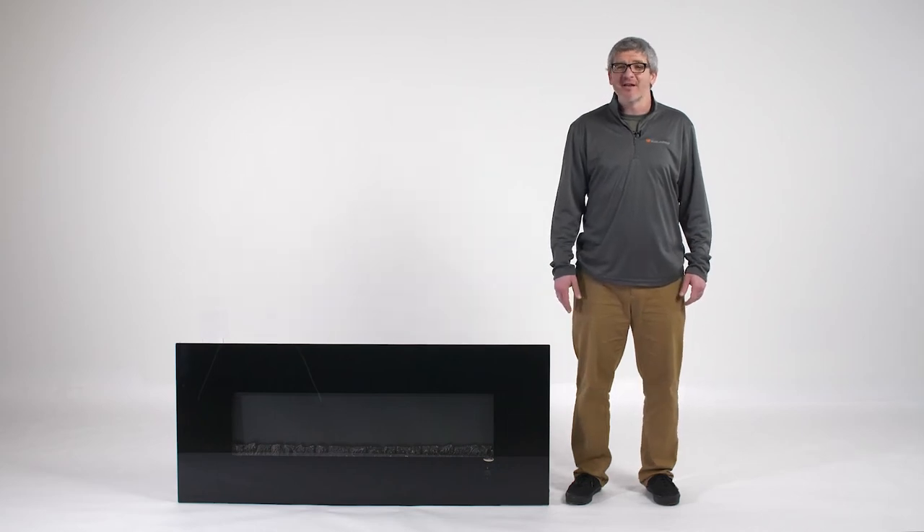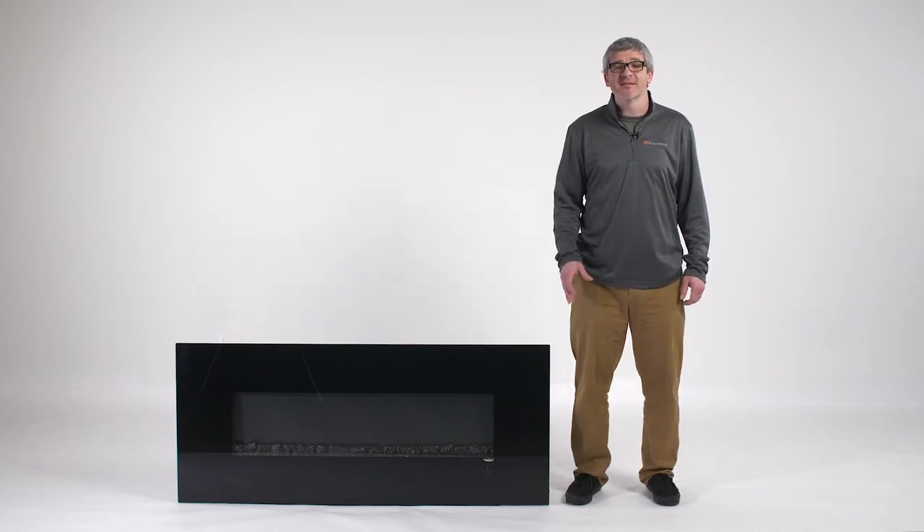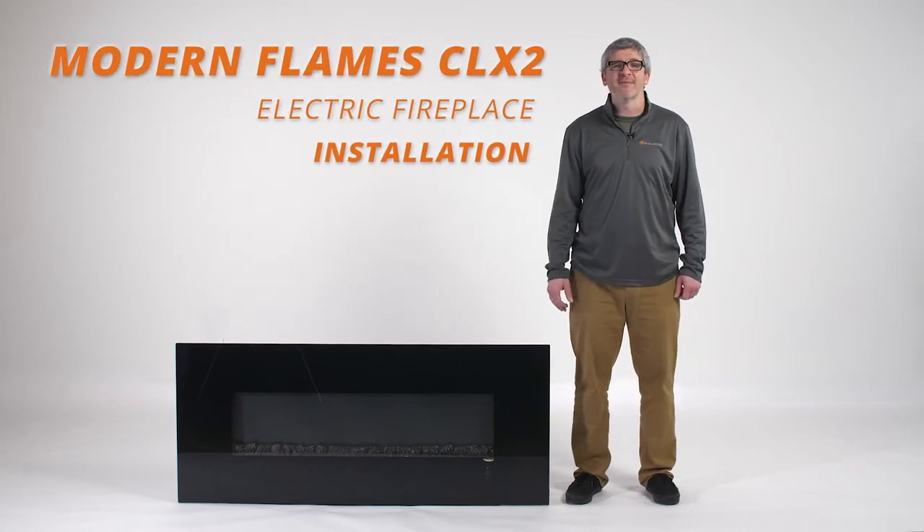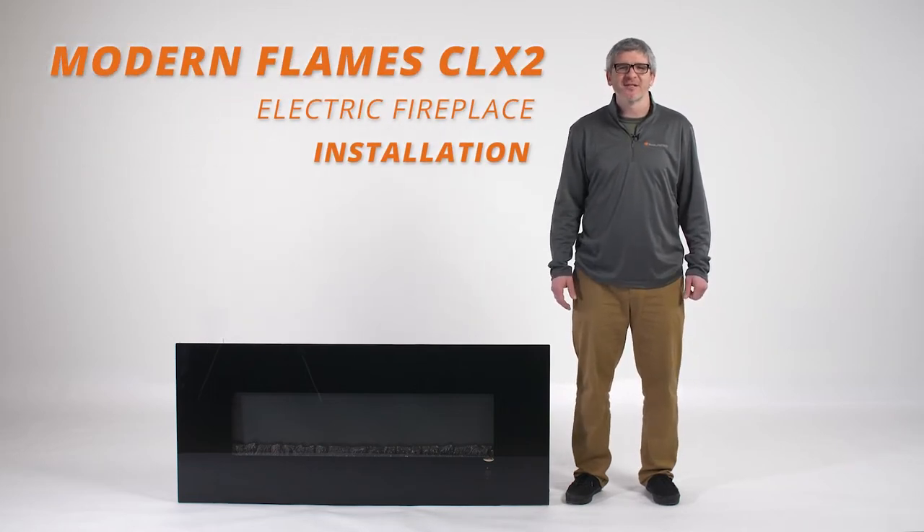Hello, my name is Alan Hoxsey. I'm an ENFI certified expert with Woodland Direct and today we're going to show you the installation process of the Modern Flame CLX2 electric fireplace.